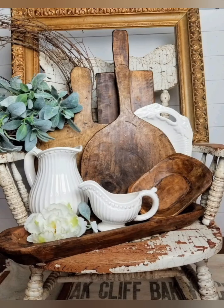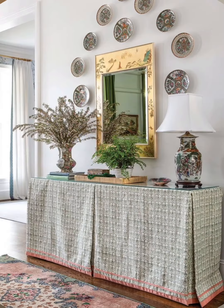Farmhouse tables: Large sturdy wooden farmhouse tables serve as a focal point for dining areas, perfect for family gatherings.